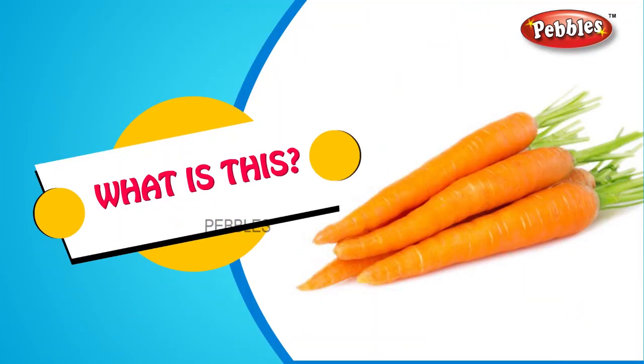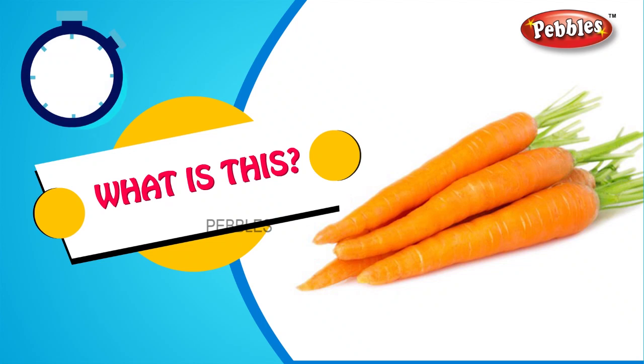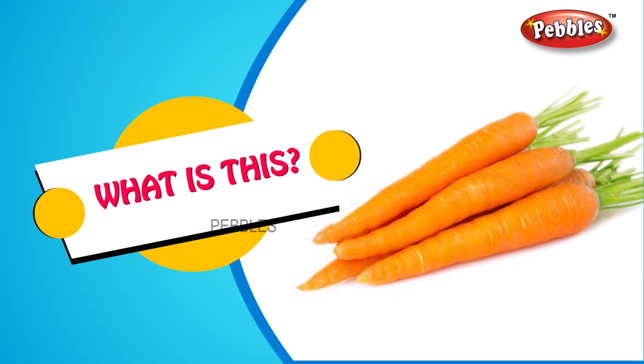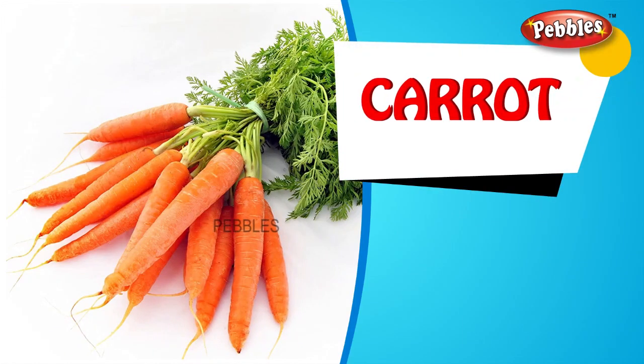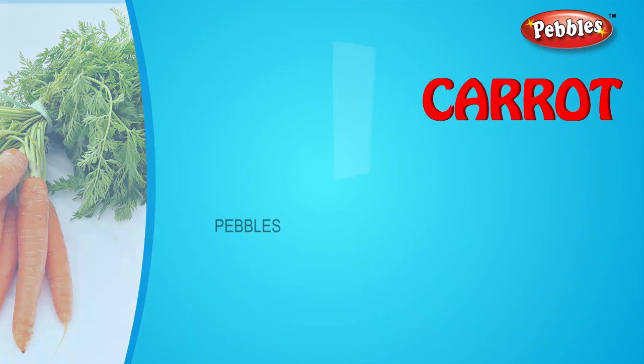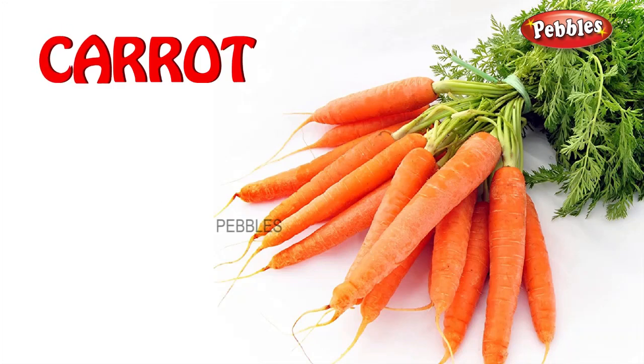What is this? Carrot. C-A-R-R-O-T. Carrot.